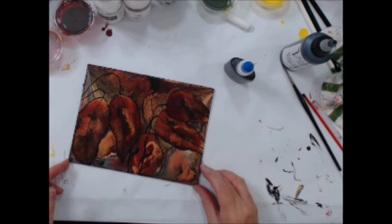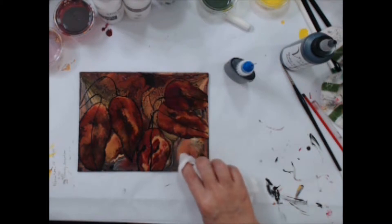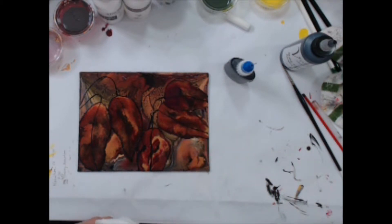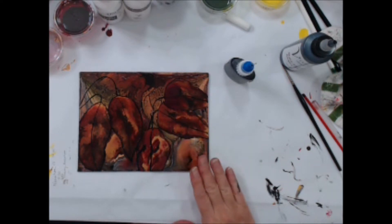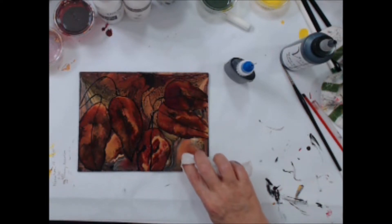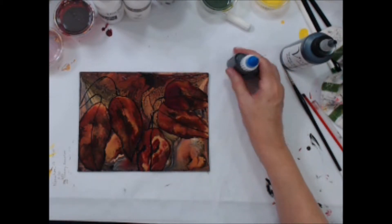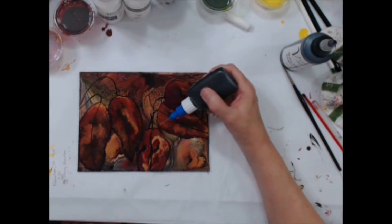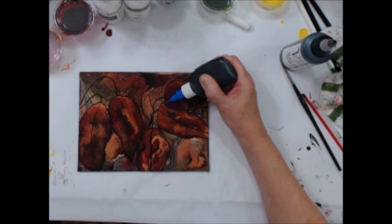I also wanted to point out that a stem I had drawn down here I didn't really like too much, and before it dried completely I was able to scrape it off with a wet wipe. You could only do that really if your base piece is good and dry and cured, because I can scrape this now and nothing is going to come off — only the very top layer that I have added. So I wanted to point out that you can do that. I just didn't like the way it looked — it looked a little funny.